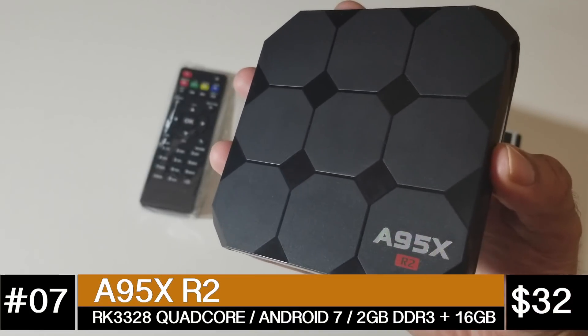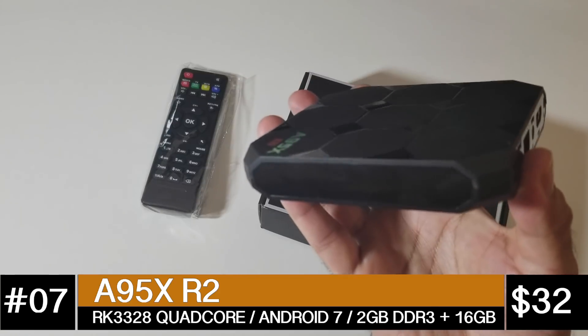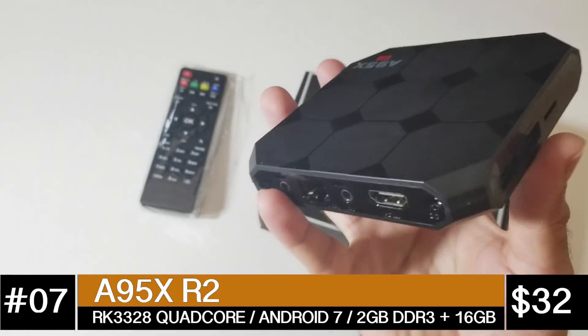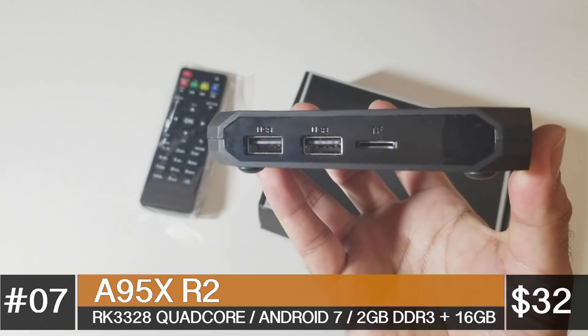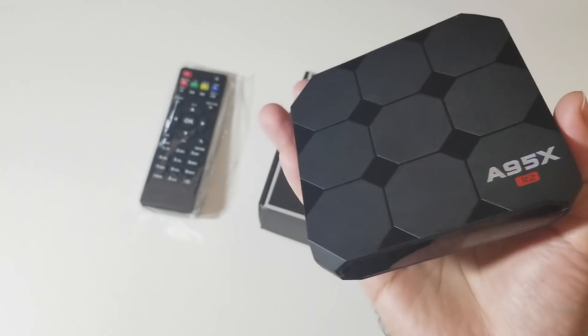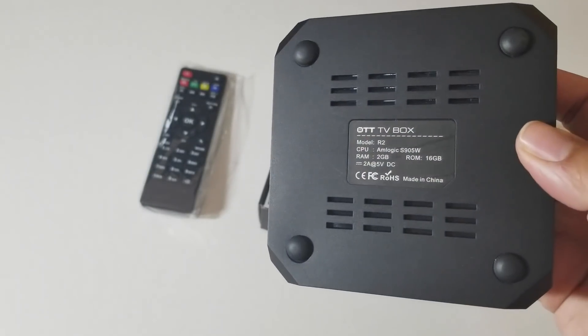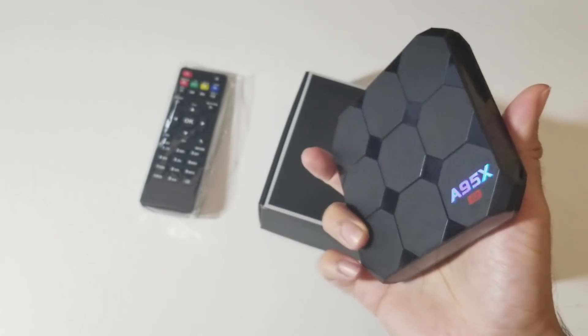So let's begin from the bottom of the list. At number 7 we have the A95X R2. This is a quad core TV box with Android 7.1, 2GB of DDR3 RAM and 16GB of storage. You can stream 720p YouTube and 480p on Netflix. You have single band Wi-Fi, no Bluetooth, and this does not support 5.1 surround sound.